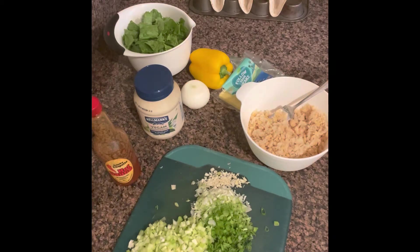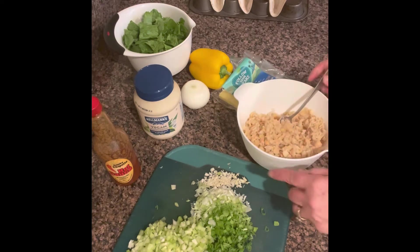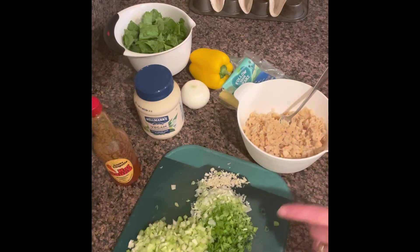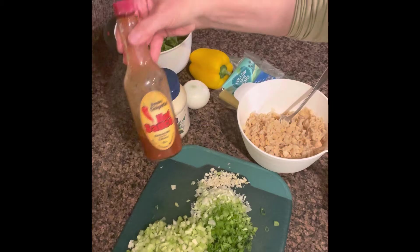Hello everyone. Today I'll be making vegan tacos. To fill the tacos, I'm making a filling with chickpeas, garlic, green onion, celery, vegan mayo, and some hot sauce.